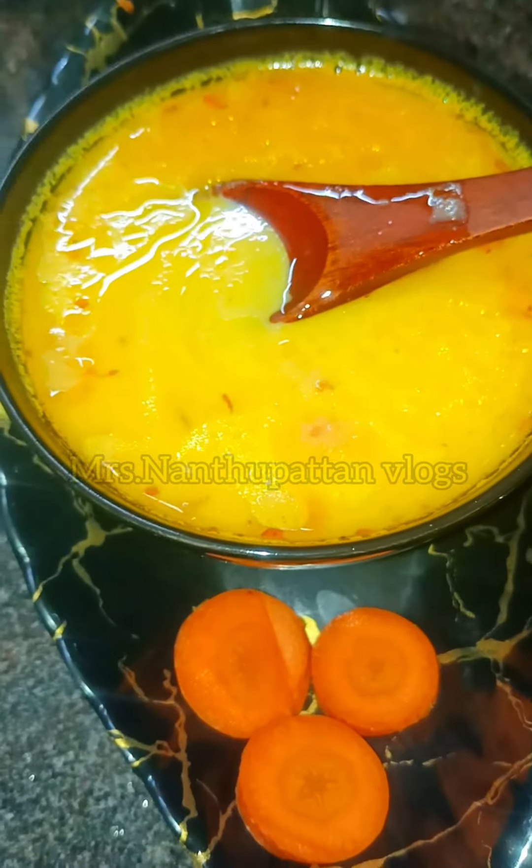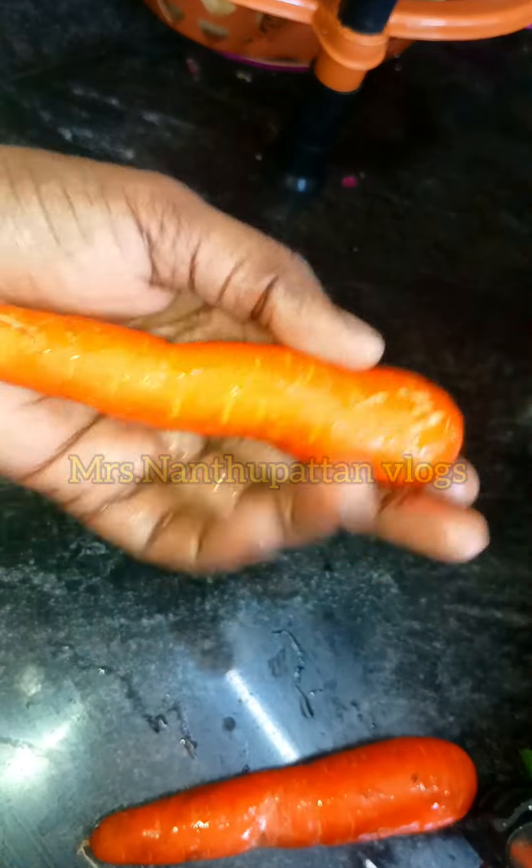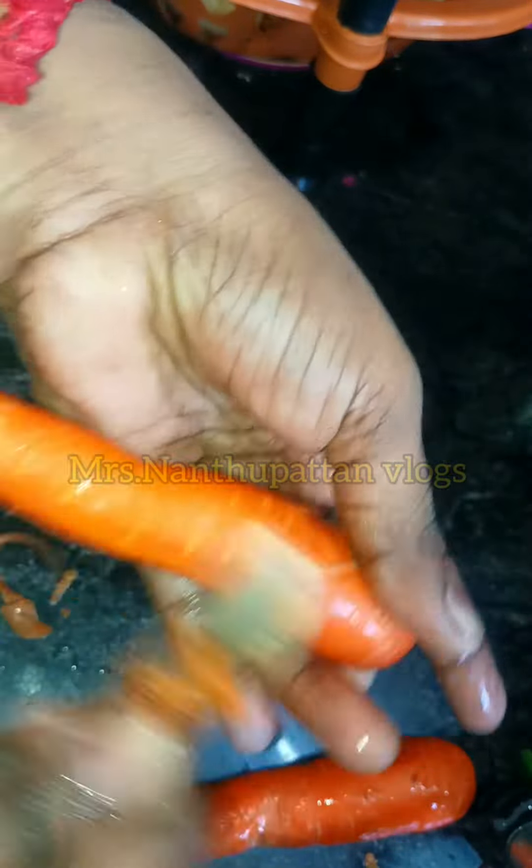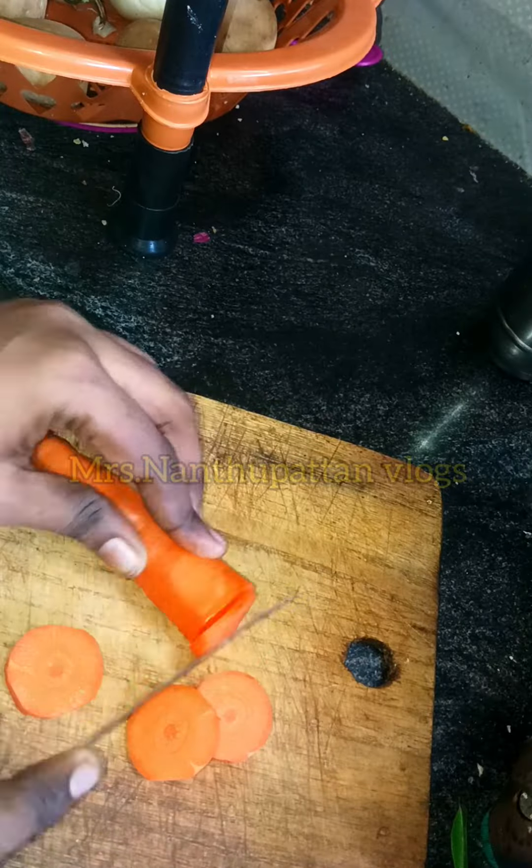Subscribe to the channel. I have two carrots — wash them well and peel the skin. This is a very rough chop.